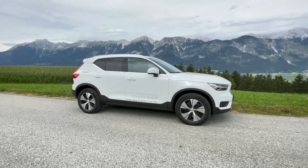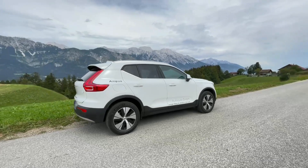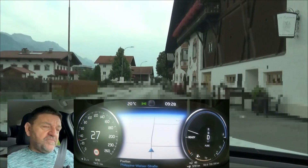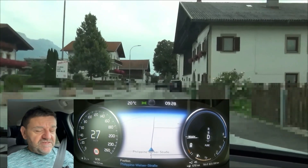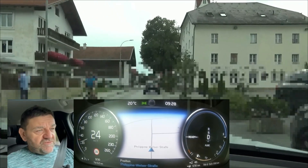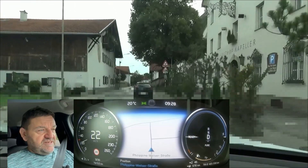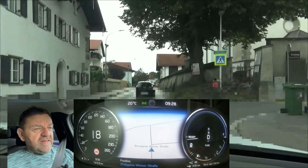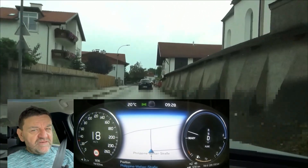This car has the three-cylinder 1.5 liter petrol engine, 95 kilowatts. The T4 is the weaker one of the two — Volvo has two plug-in hybrids, the T4 and the T5. This is the T4, 129 horsepower, but we don't need the engine for this test. The electric motor delivers 60 kilowatts or 82 horsepower. The unladen weight is 1,812 kilograms, approximately 4,000 pounds.